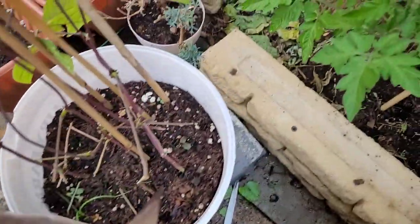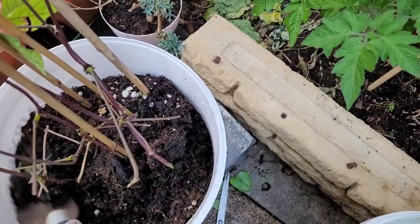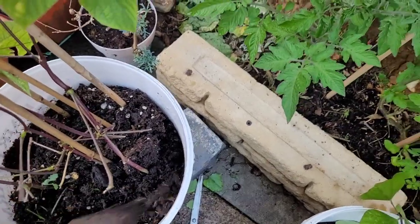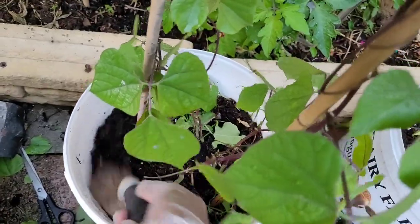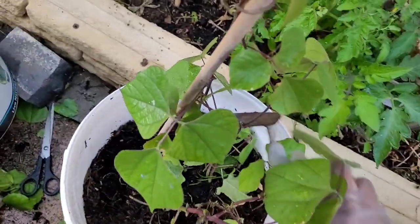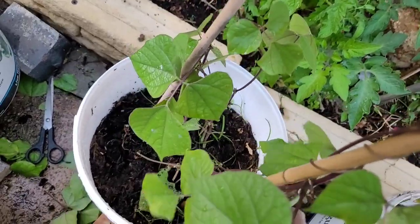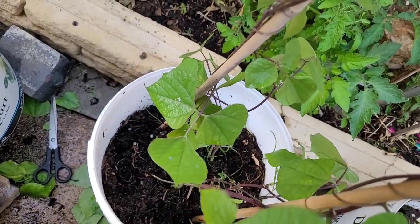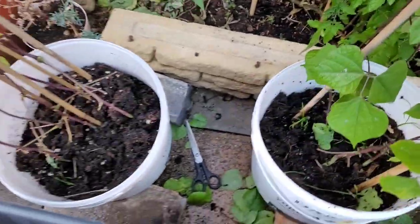Now, we will see you at the same time. I will follow some tips. The gas is very good and we will make our compost fertilizer. I will mix the compost.